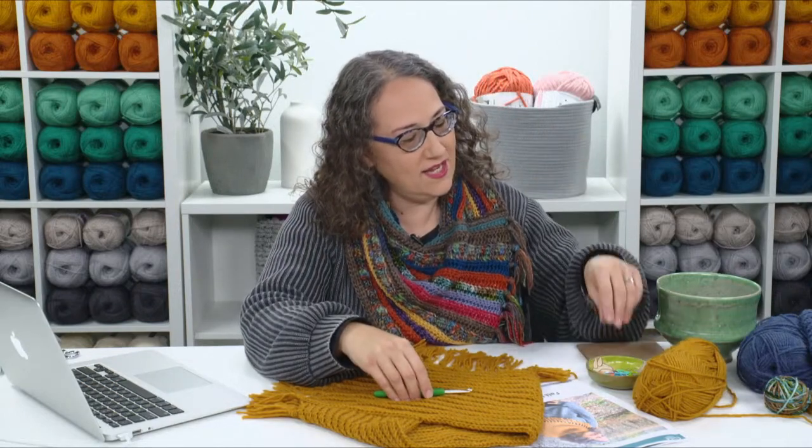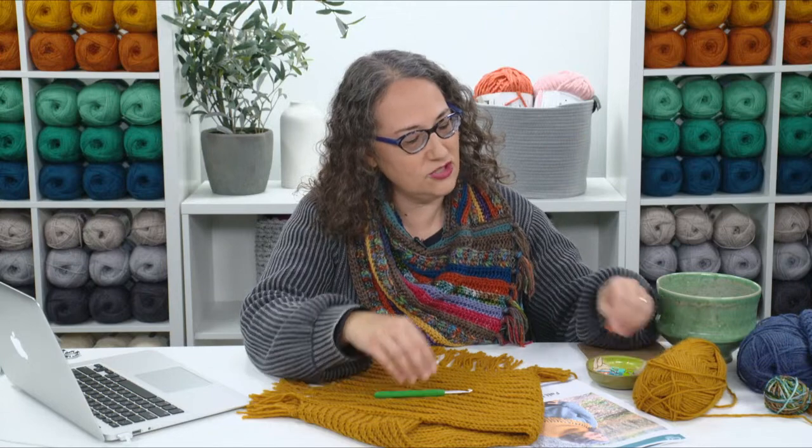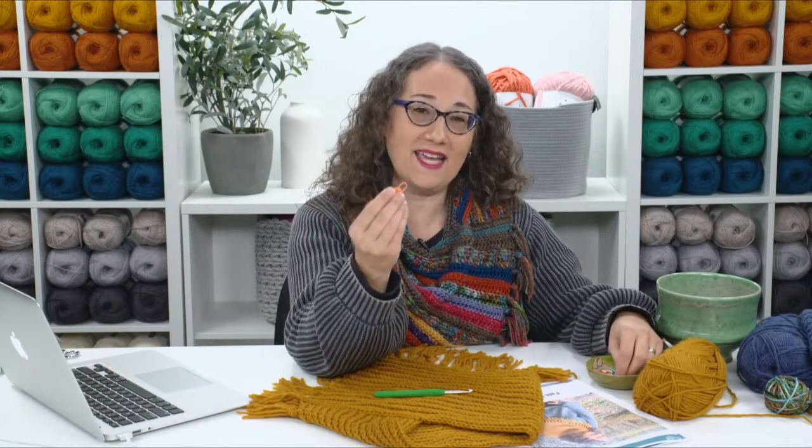You'll need at least three stitch markers — the locking kind that can open. It's helpful to have at least two different colors, but not absolutely necessary. If you don't have stitch markers, you can use safety pins, bobby pins, or just something to mark your stitches so you don't have to count.